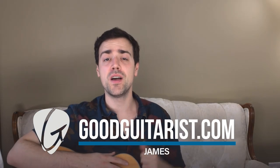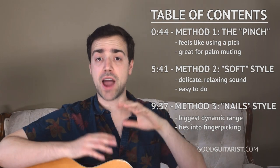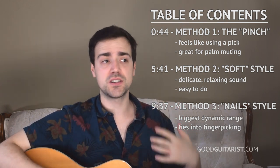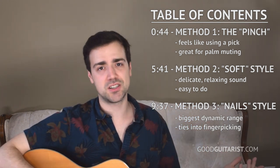Hey, it's James here from goodguitars.com and in today's lesson we're going to talk about strumming without a pick. A couple things before we begin: if you're absolutely new to guitar, I do recommend using a very thin pick. Using your fingers to strum can get a little bit complicated. Using a pick just simplifies the whole process — it turns your thumb and four fingers into just one object, so your strumming arm becomes one thing. It keeps it really, really simple.